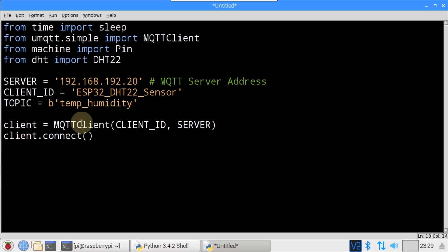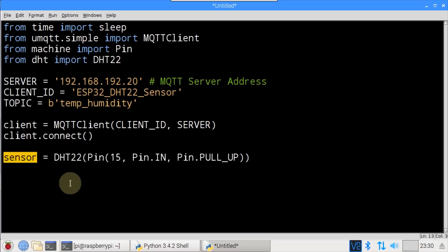Client instantiates an MQTT client with the client ID and server address passed. client.connect() attempts to connect to the MQTT broker. A sensor is instantiated for the DHT22 on GPIO 15. Pin.IN indicates the GPIO pin is an input, and Pin.PULL_UP turns on the GPIO internal pull-up, which obviates the need for the external pull-up resistor between the DHT22 data line and VCC.